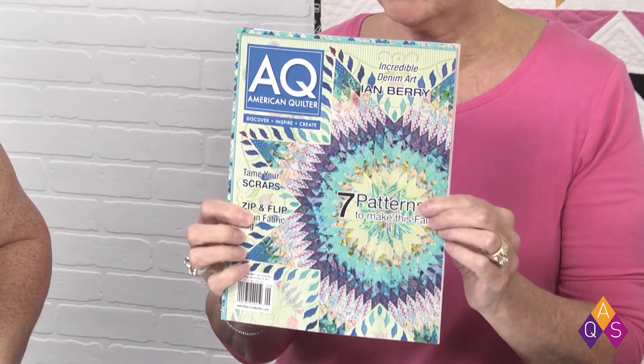We're going to start off with Ann because she has a brand new magazine. If you are a member of AQS, you will soon be receiving the September issue, which will come out just about the first of August, of AQ Magazine — American Quilter.